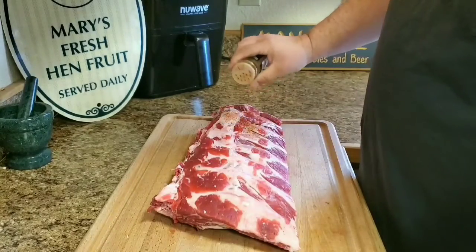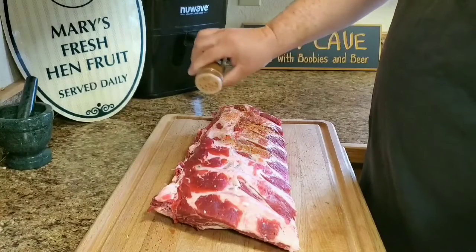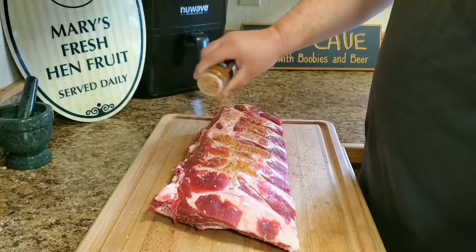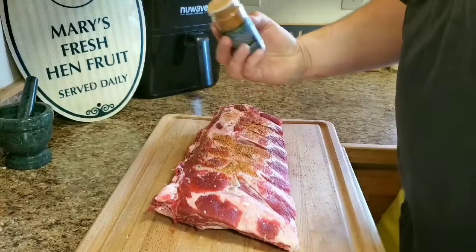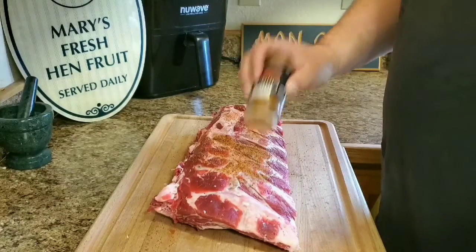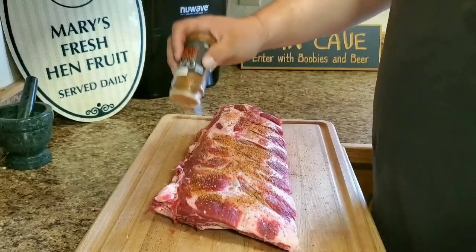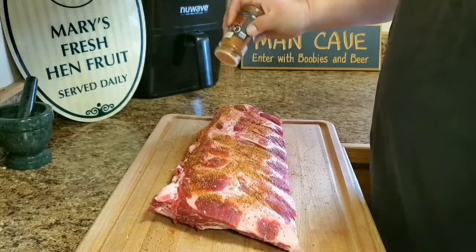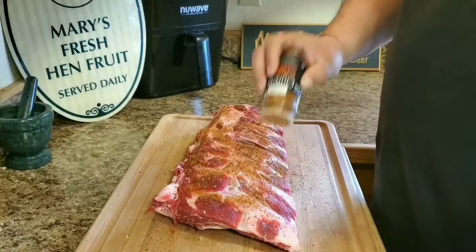So what we'll do is we'll just go ahead and give it a really good coating of this rub. I'm not going to put a binder on it. I don't think it really needs it, especially for beef.